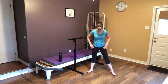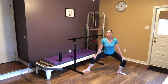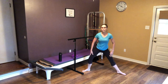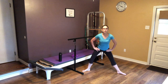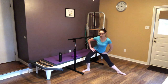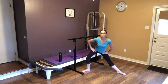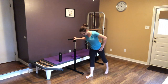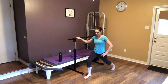Okay, for our side stretches we're going to bring our legs back and we're just going to rock side to side, stretching one leg out at a time.